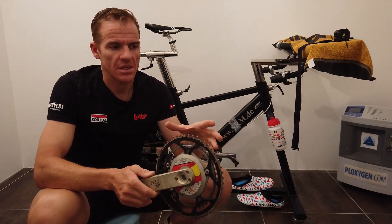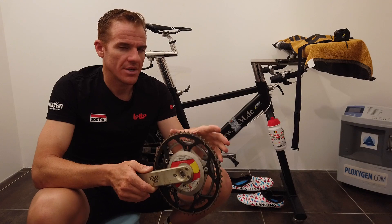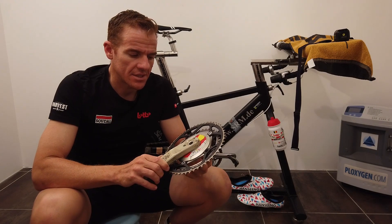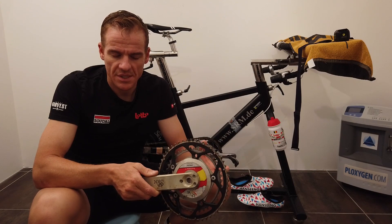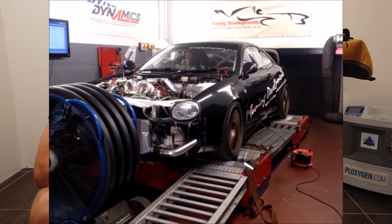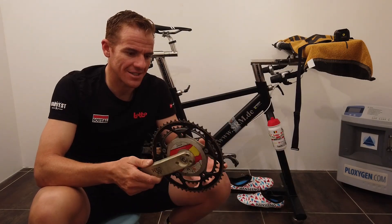In running, in swimming, in all other sports you cannot measure it - there's no device to measure it. What an SRM or a power meter is, it's a dyno. If you're into cars, you've probably seen how they do dynos to see how much horsepower cars have - that's how they measure the amount of power. What people don't realize is we have dynos on our bikes. That's how advanced these systems are.